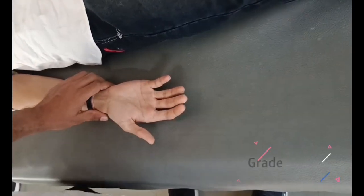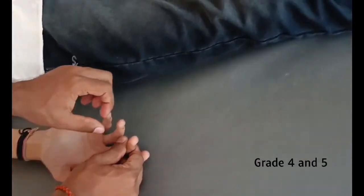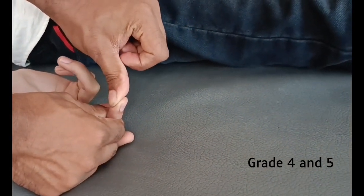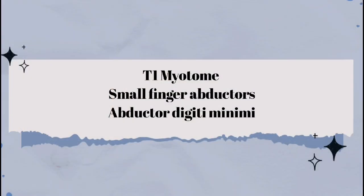For grades 4 and 5 of C8: the position is the same as grade 3 except the DIP is fully flexed. Ask the patient to resist the examiner's push and try to extend the DIP joint. To test the T1 myotome — small finger abductors, abductor digiti minimi.